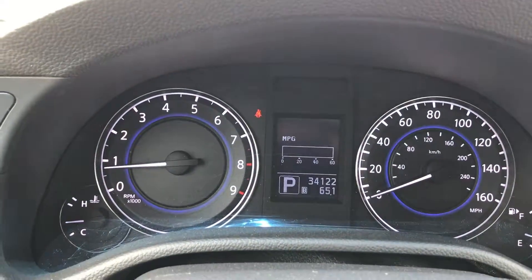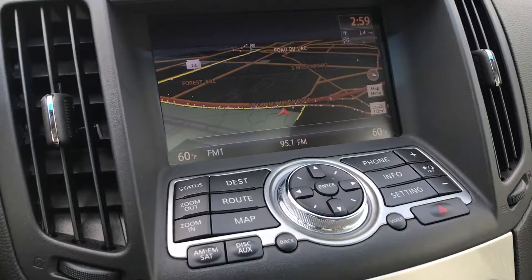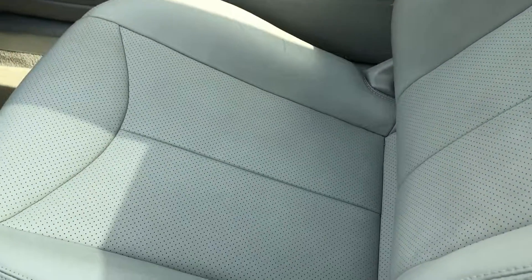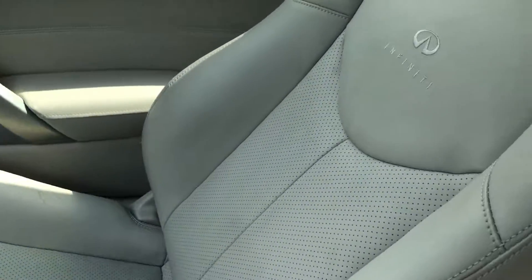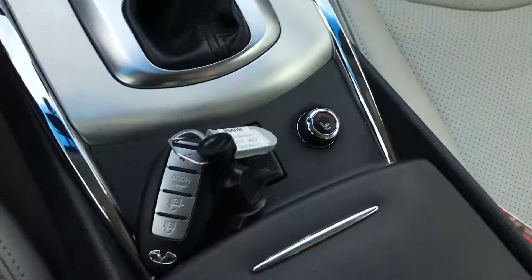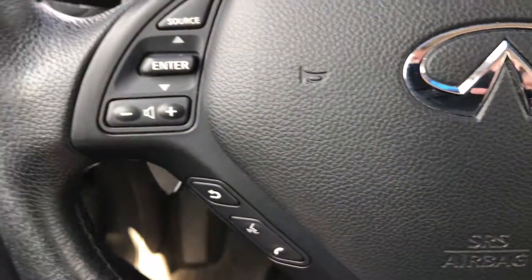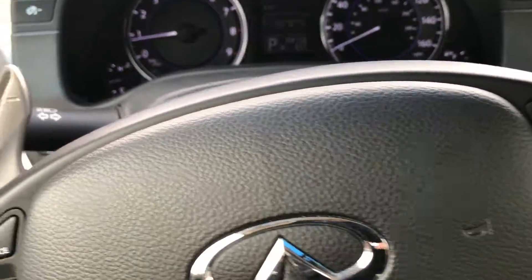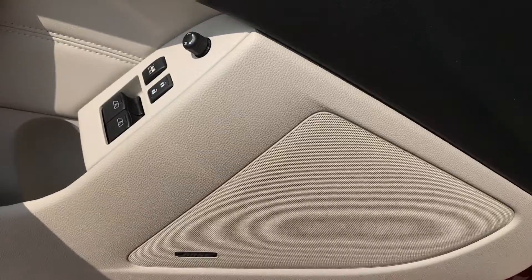This car has 34,122 miles. It comes with factory navigation, and the backup camera shows up right on that screen. It also has HomeLink and the power sunroof. The passenger seat is absolutely perfect and this car has never been smoked in — the interior is very, very clean. It is a smart key, so you just have to have the key on you and the car will start. The steering wheel is in really nice condition with Bluetooth audio controls, cruise controls, and auto headlamps. It has a memory driver's seat and the Bose sound system.